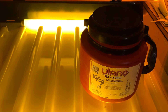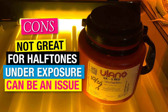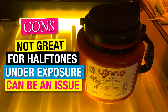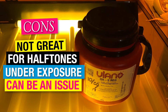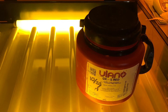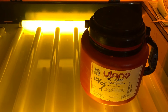Some of the downsides to photopolymer emulsion is you're going to have a hard time with halftones. You'll have to bump up your DPI or your LPI in order to hold those fine halftones. Chances are you're going to lose those one to around eight percent dots, and your 92 percent and above dots you're going to have a hard time washing those out. All in all, I think this is a great emulsion to have. If you just want to have one in the shop, it's not a bad way to go.